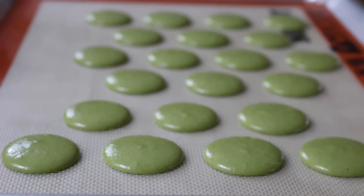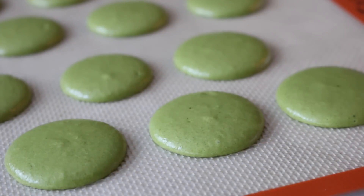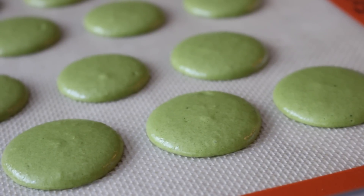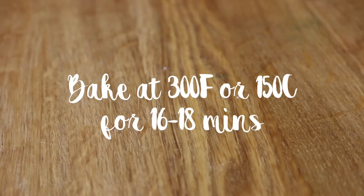Don't forget to remove those paper templates, and you just want to let these sit on the counter for about 20 to 30 minutes until they are matte and a thin skin has formed on the top. When you touch it, no wet batter goes on your finger — that's when you know it's ready to bake at 300 Fahrenheit or 150 degrees Celsius for 16 to 18 minutes.